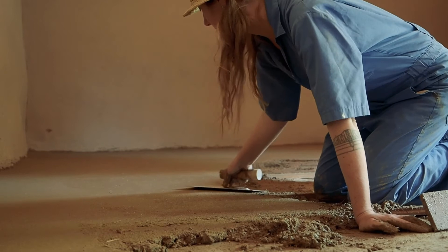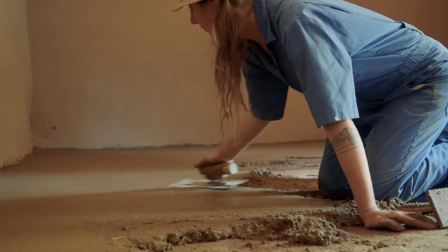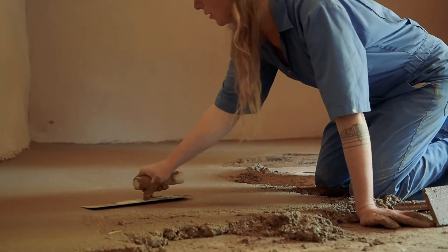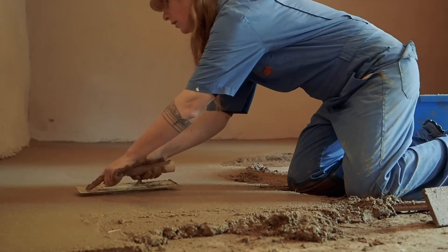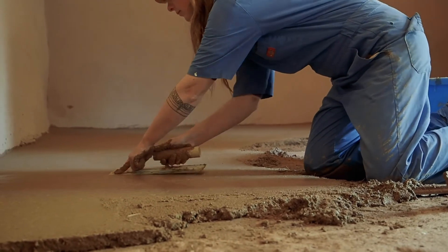Once I get it to a spot where I'm happy with it being level, I take a steel trowel, press it out so that it's not as rough as the wood float leaves it, and it leaves it all smooth and shiny.